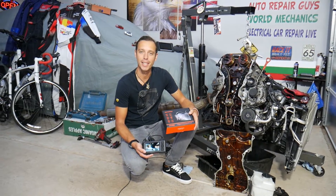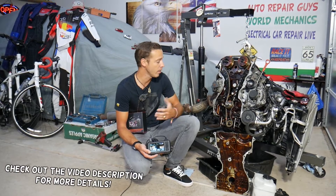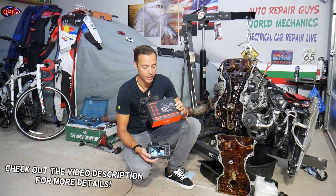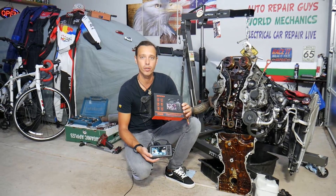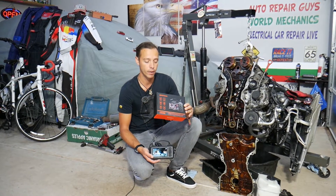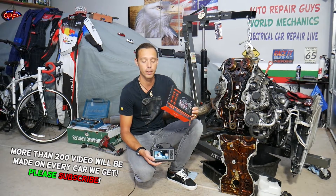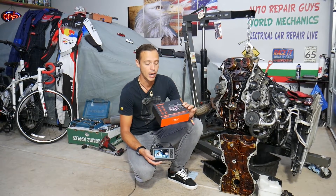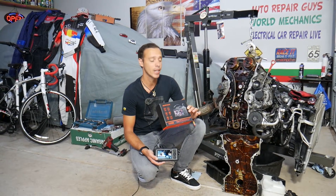Hey guys, welcome back to Auto Repair Guys. Thank you for watching and subscribing to the channel. Today will be a super helpful video to any of you that need a tool like this. Believe it or not, if you're working on cars, you're going to need this tool — even if you don't work on cars often, for household needs you still need it. This is an endoscope by Depth Stack and we are going to review it today.